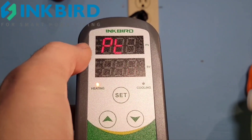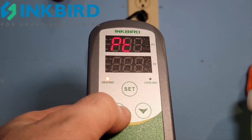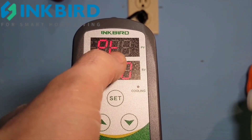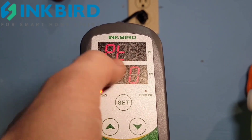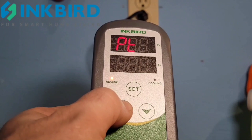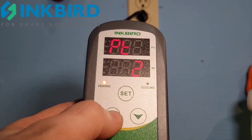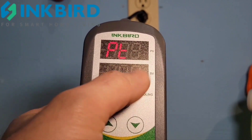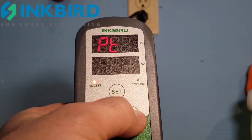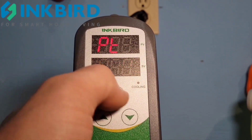If you have a compressor because you're using a chiller, you can set a minimum time before the cooling cycle fires up again — this is in minutes. You can set it so that it takes a minimum of two minutes before the cooling cycle restarts. I don't have a chiller so I don't need to set this.